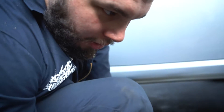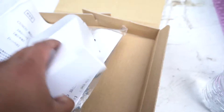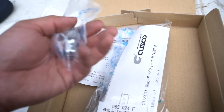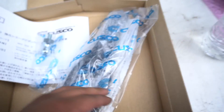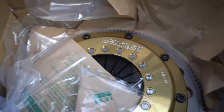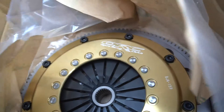So I ordered a Cusco, which comes with a new fork and a new pivot ball. We're going to get to it and replace it. We've got the Cusco fork, the Cusco pivot ball, and an Ogura Racing Clutch over here.